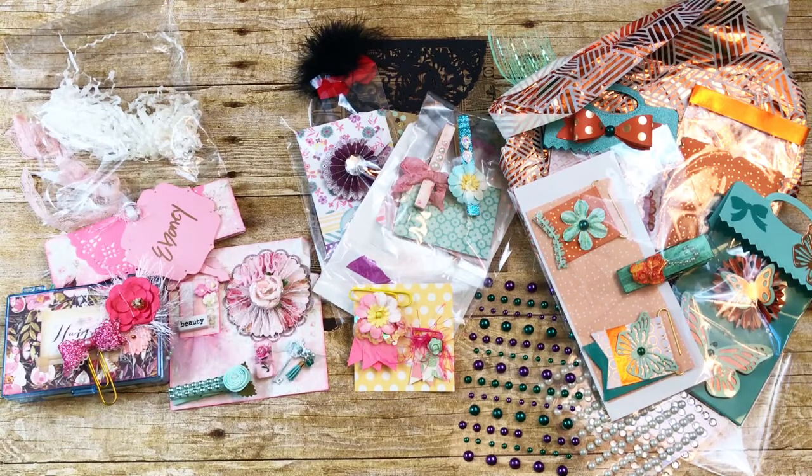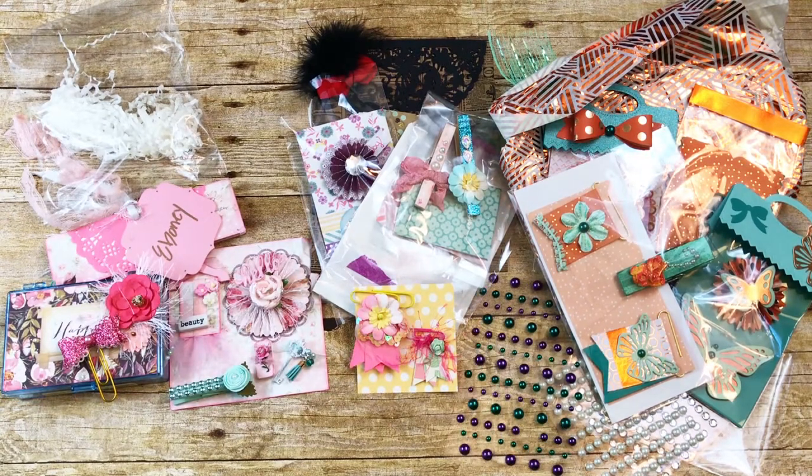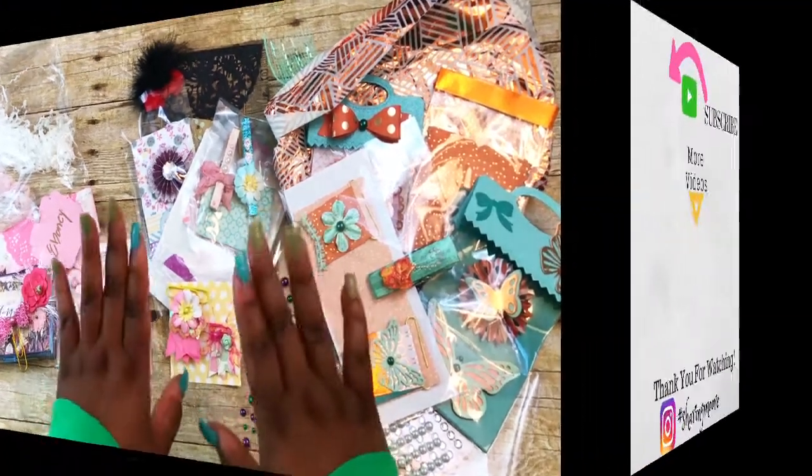These are all the beautiful swaps that I received from the Coffee Cake and Crafting embellishment swap. Thank you so much ladies for swapping with me and for the beautiful embellishments, and thank you again Tiffany for hosting another great swap. I met some really nice people doing these swaps. Be sure to check her out at Tiffany Crafting Like a Boss McGill here on YouTube and on her Facebook group, Coffee Cake and Crafting. Thank you all so much for watching and have a great day, bye!